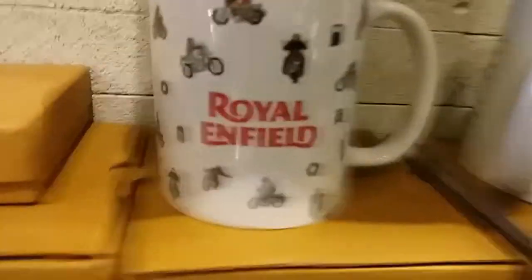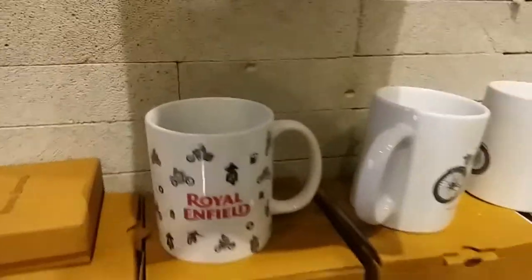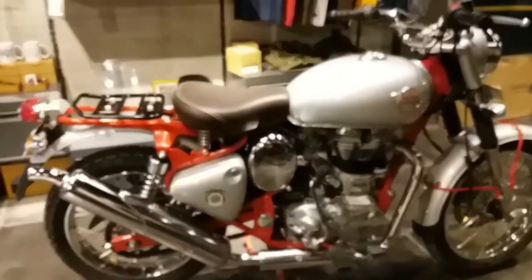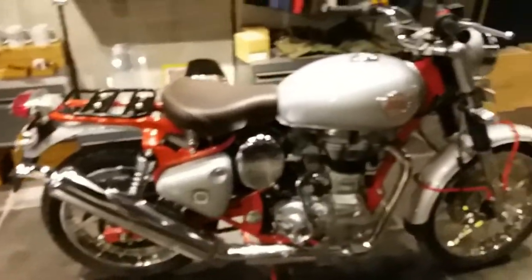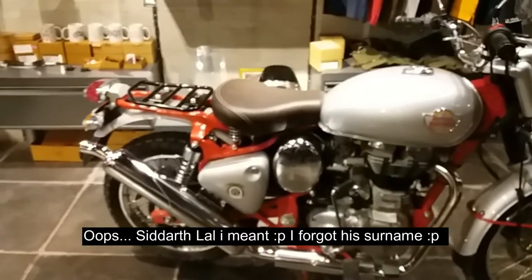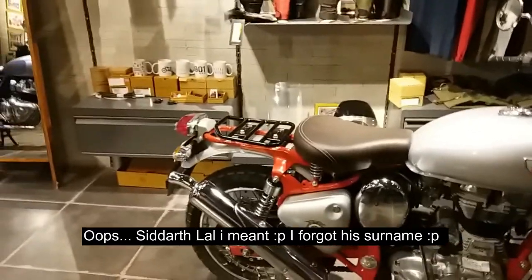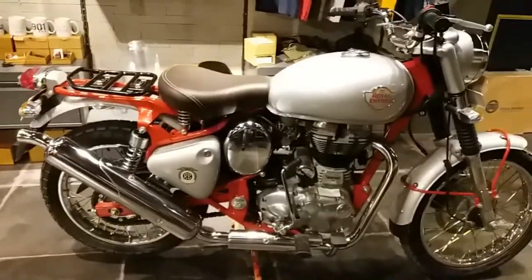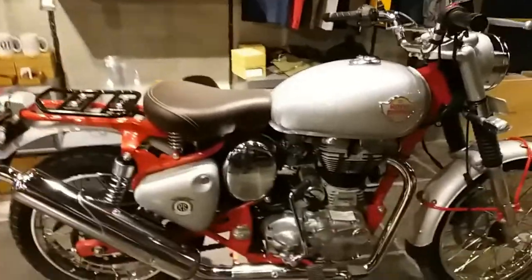Hello guys, welcome to my YouTube channel. Today I am going to show you the all-new Royal Enfield Scrambler, which was launched today at seven o'clock.